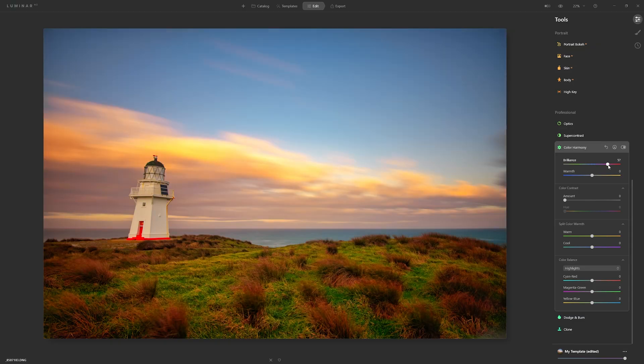I'm going to grab the Brilliance slider and start easing that up. You can see that all of the colours in the photo are getting much more saturated — absolutely this is too much — but for the anemic photo we had originally, it's nice to inject a little more colour. Let's put in 15 on the Brilliance and move on to the warmth slider.